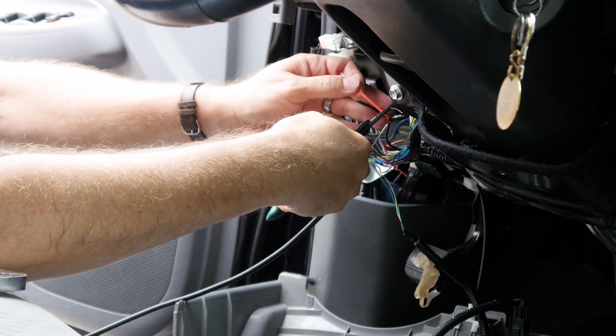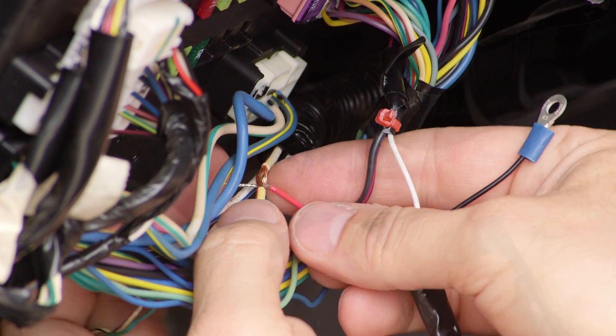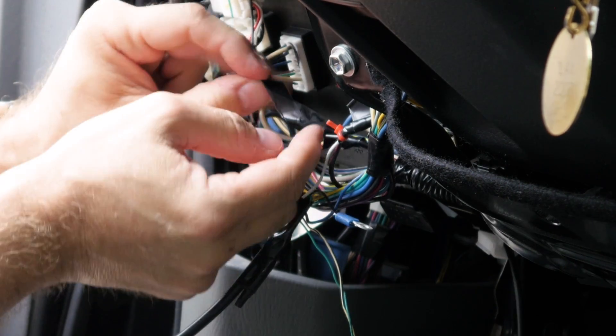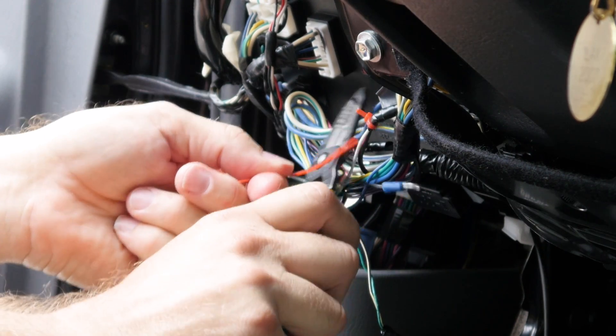After securing, cut off the excess from the zip tie. Repeat this step with the red wire, connecting it to the constant power wire and securing it in place with a zip tie.